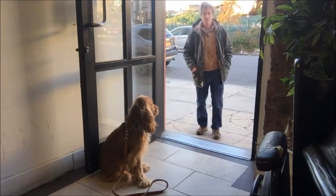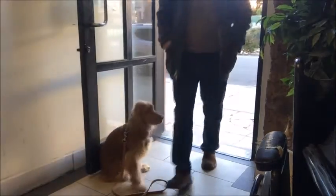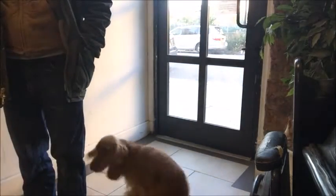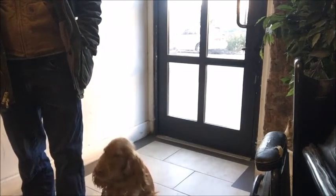Sit. Micah, heel. Sit. Good boy. Micah's like a little monkey — look at him, like a little blonde monkey. I used to think this guy looked like a girl, because he sort of looks like Farrah Fawcett or something. But he's all boy — this is a boy dog.